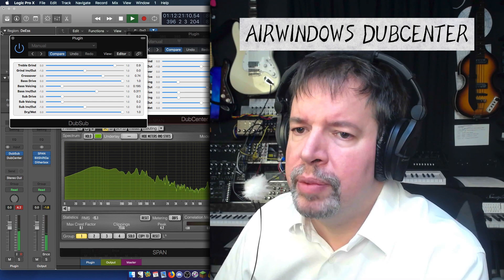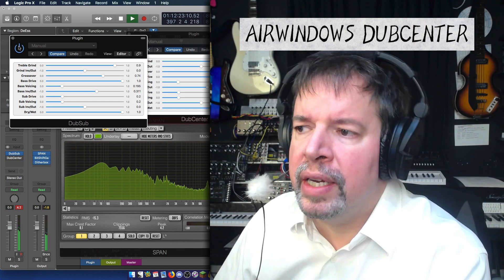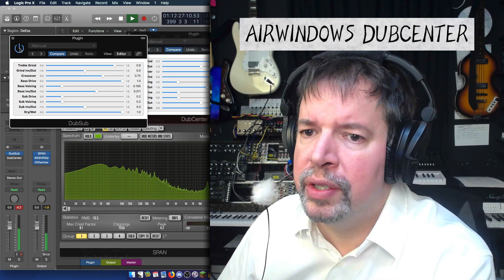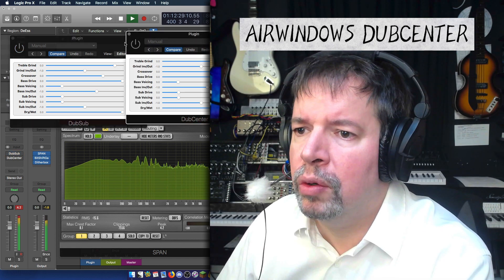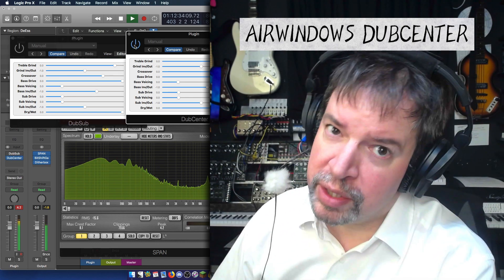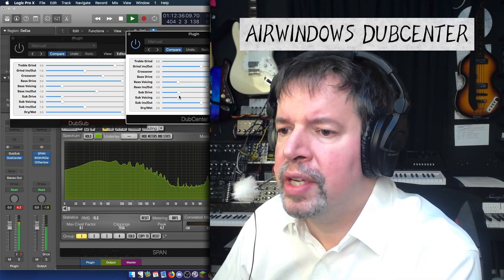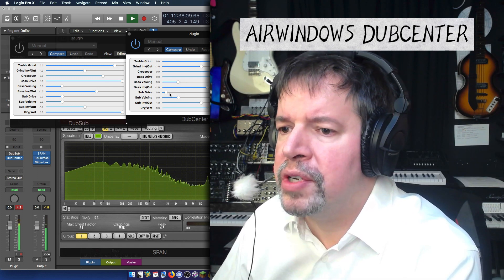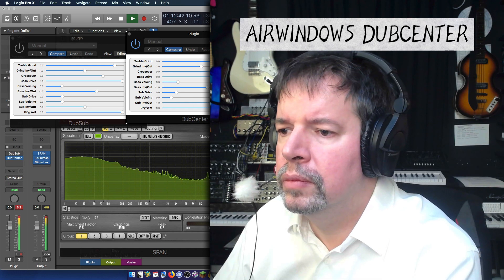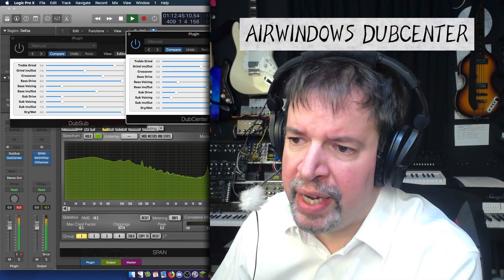So this would be DubSub. And as you can hear, the bass is not being exactly centered. Whereas with DubCenter, the bass is completely centered. And this is the case for the extra subs that you can add.